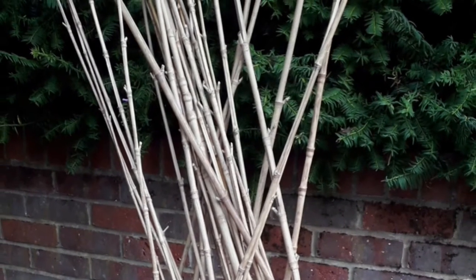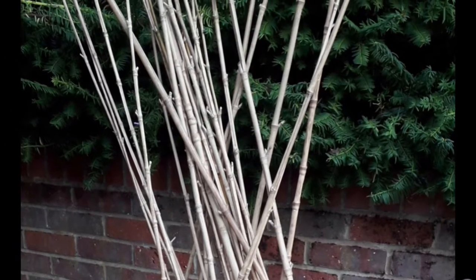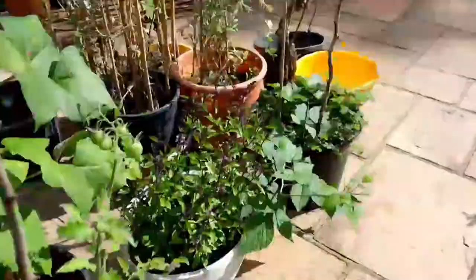The cane of Phyllostachys aurea is best for garden sticks because it is tall, slender and has a strong tensile strength.